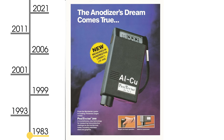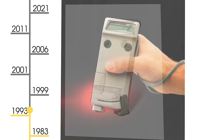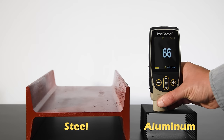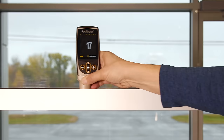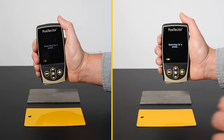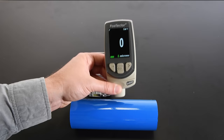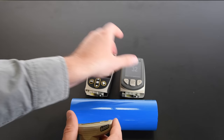Introducing the new and improved Positector gauge body from DeFelsco, the measure of quality. For nearly 40 years, the Positector platform has been trusted as the simple, durable, and accurate measurement solution. Over five generations, Positector instruments have pioneered industry-changing technologies such as automatic ferrous non-ferrous switching, scanning, and complete probe interchangeability. The new Positector gauge body builds on this legacy.